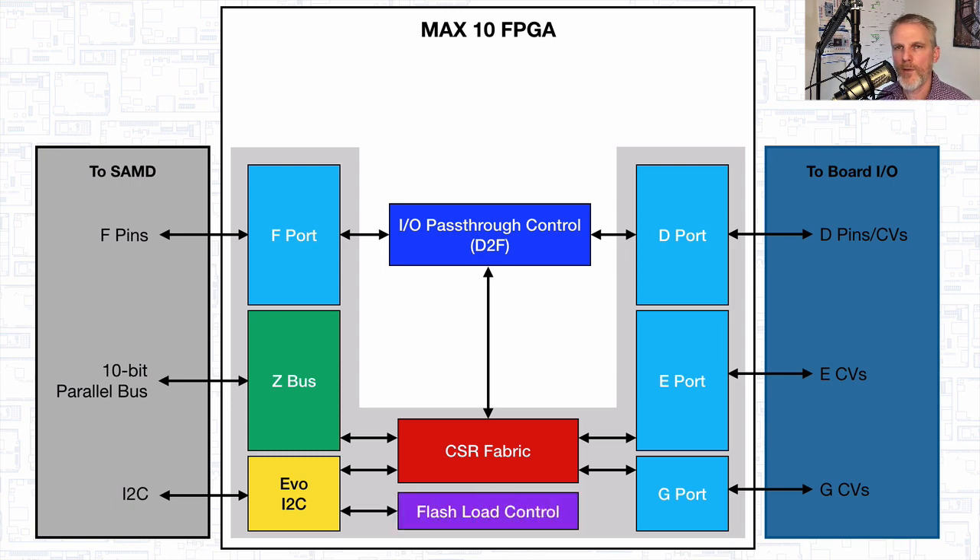Of course, we have a block that will allow us to do our flash load — the functionality that, just like with all of our Accelerate family of boards, allows you to update the FPGA image right across the serial bus. We'll have very similar functionality with Evo M51, where you'll be able to flash load the FPGA image coming across the USB by taking advantage of the SAMD. Just like before, it'll be well encapsulated and give you the ability to upload a new image to the FPGA without having to have any JTAG hardware to do that.